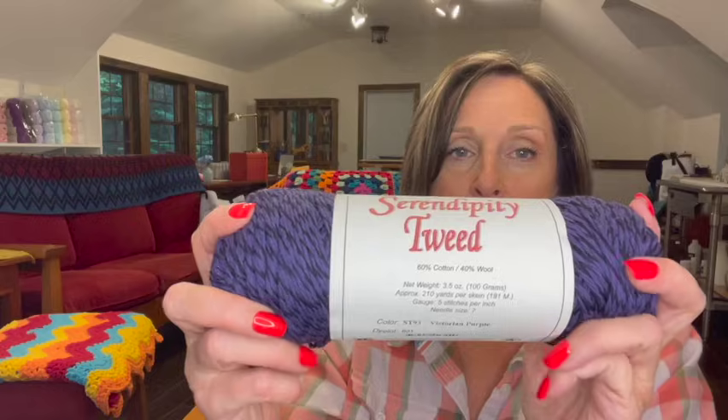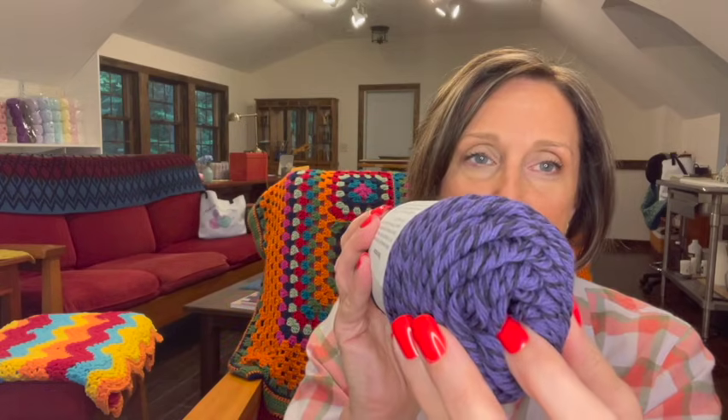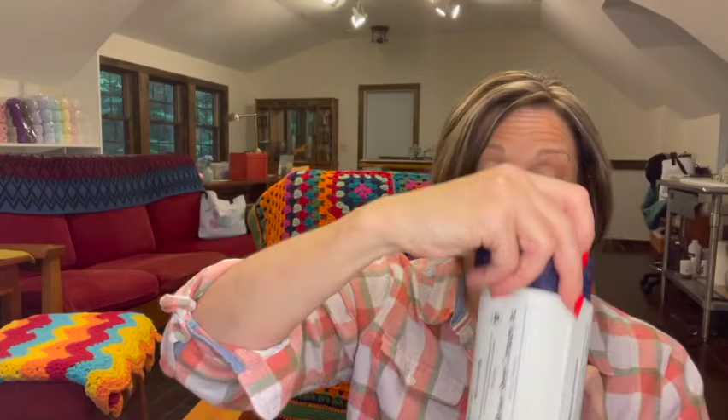I have five skeins of Serendipity Tweed. It's 60% cotton, 40% wool — a 100-gram skein with 210 yards per skein, and it's a three-weight yarn. I thought that's really pretty. And it has the wool, so you can do something that keeps you warm. With five skeins of this, you can make something nice.